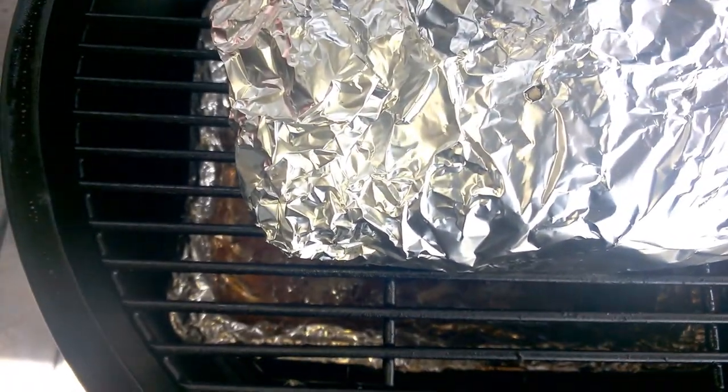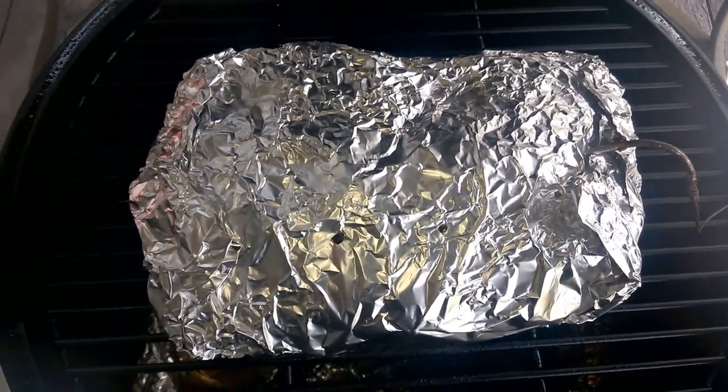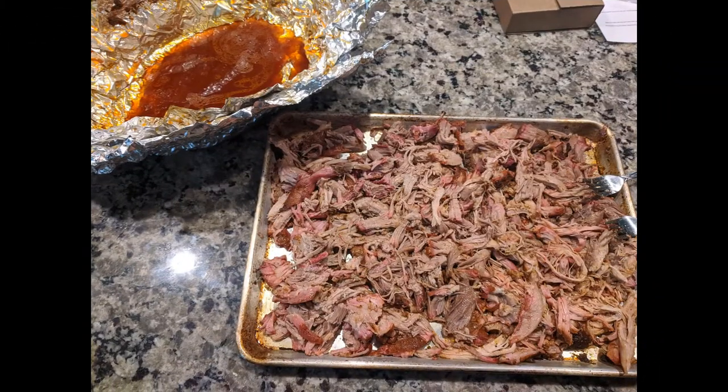It feels pretty darn tender. I'm going to go ahead and pull it. I'll let it rest for probably a couple of hours, then pick it back up once we start shredding it.